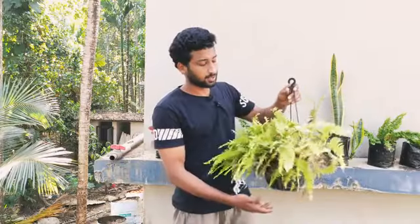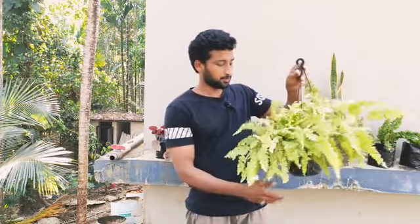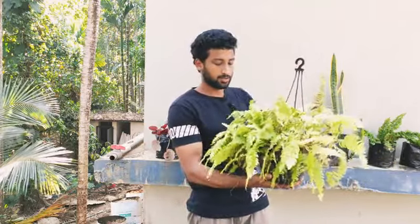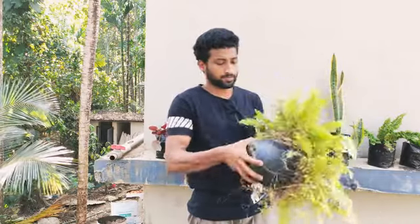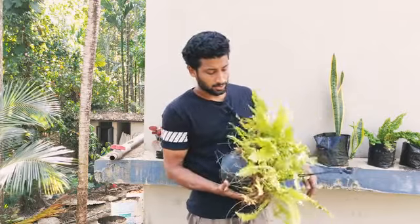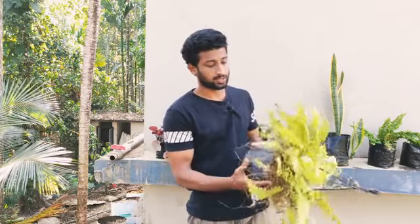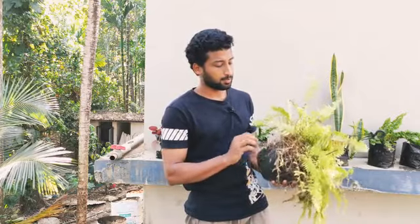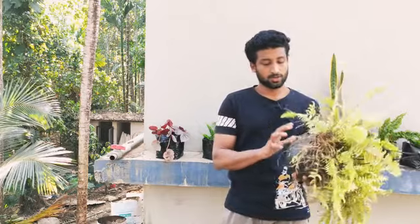This is our subject. We have to put the baby plants in the mother plant. This is a pot. This is the cover of the pot. We have to put the baby plants in here. First, we will put this in the nest.